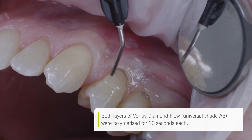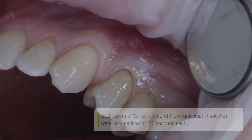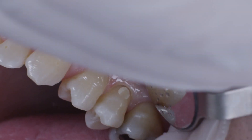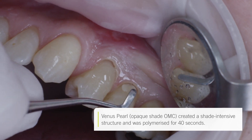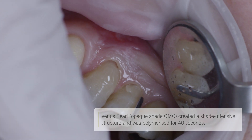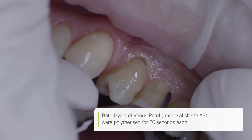For final modeling, I once again used A3 to cover the entire cavity. For tooth 2-5, I used the nano-hybrid composite Venus Pearl. Here, the opaque shade OMC was also placed at the center of the cavity and slowly adapted to the margin. The tooth was built up with two layers of A3 and the filling completed.